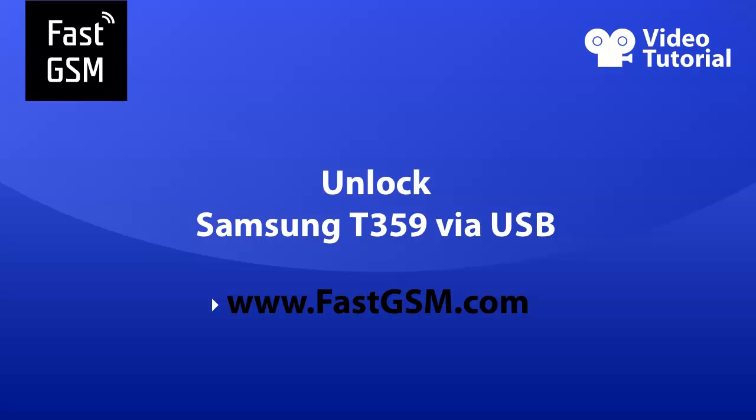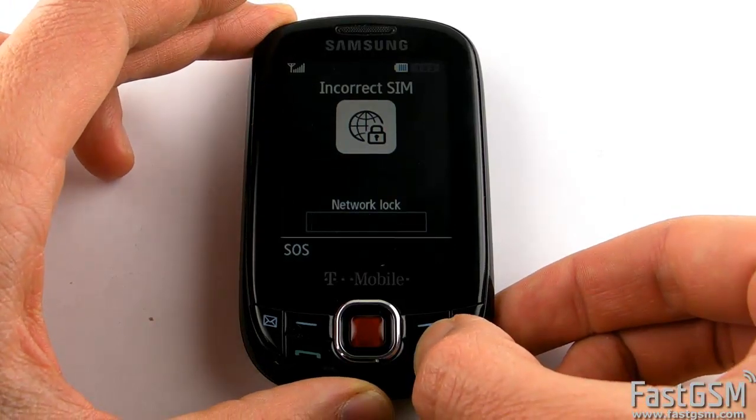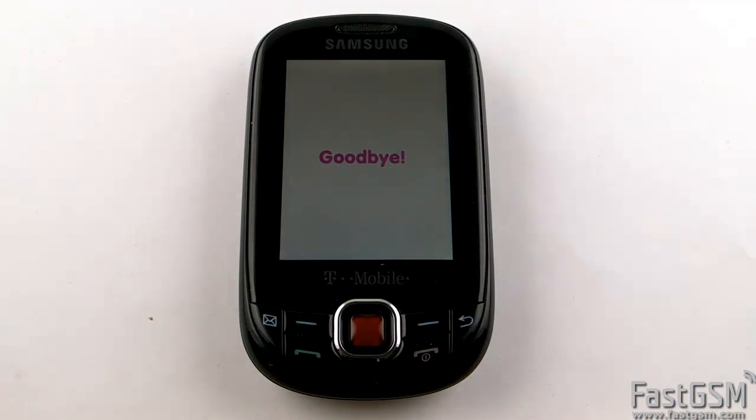Hello. This video tutorial will show you how to unlock a Samsung T359 with a USB cable. When you insert a different network SIM card into your phone and it displays 'incorrect SIM network lock', you need to unlock the phone and I will show you how to do it.